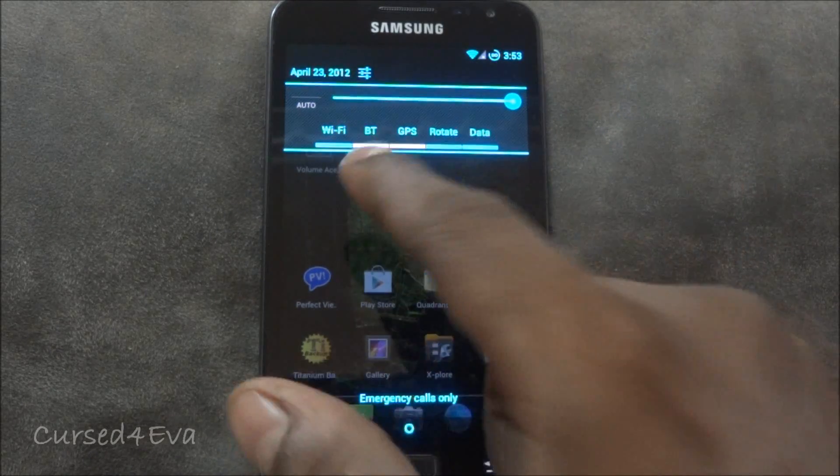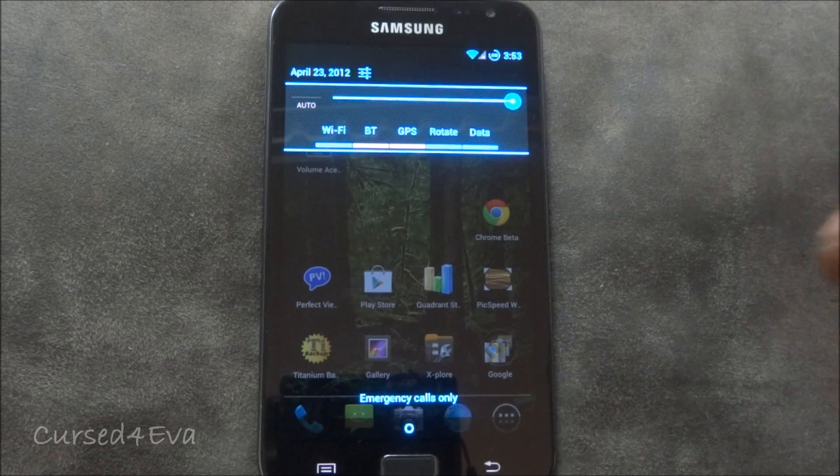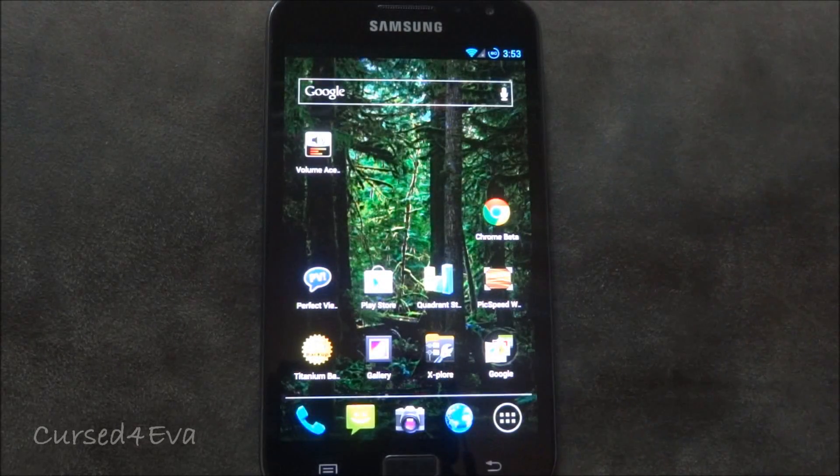With a few ROMs there's a problem where you turn Wi-Fi off and turn it back on and it crashes. That kind of issue does not exist here — you can do it as many times as you want with no issues at all.